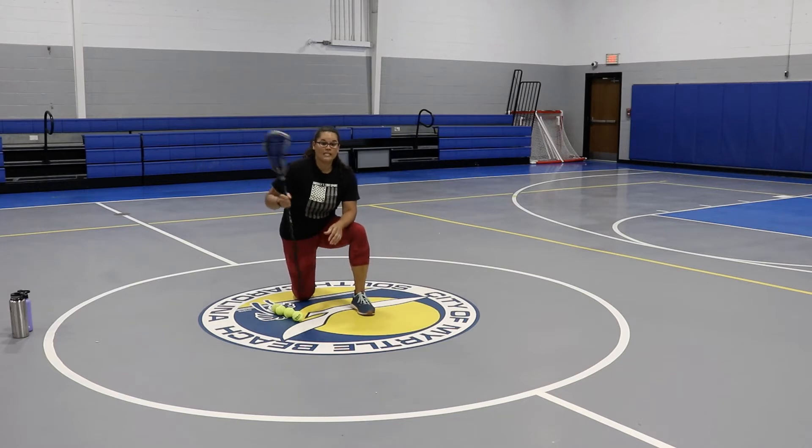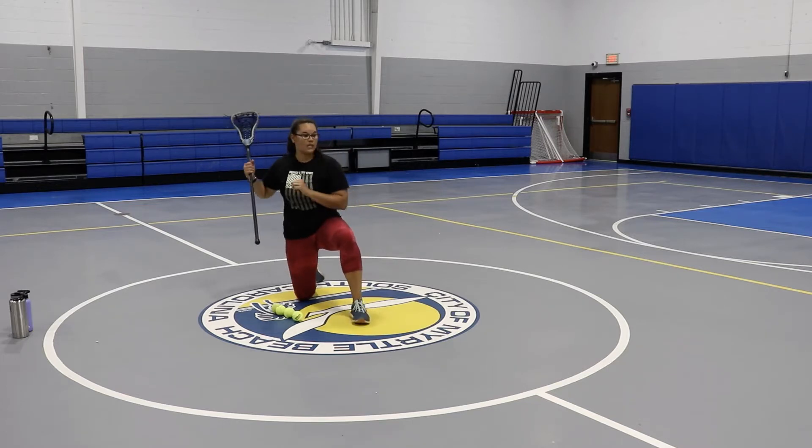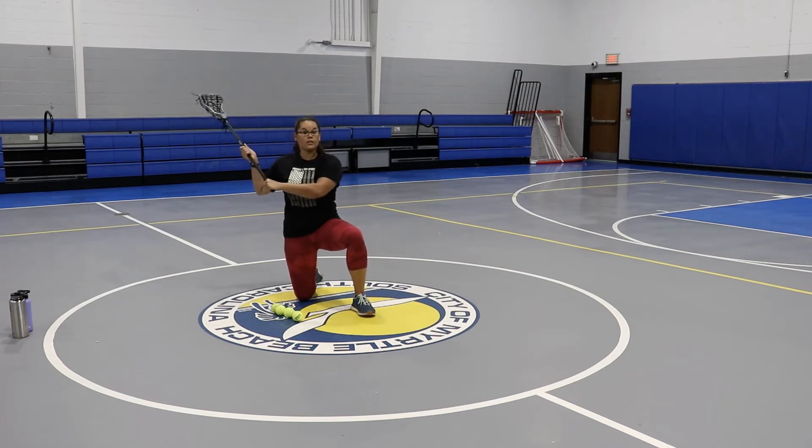First thing we're going to do, we're going to get down on one knee — the same knee that we're shooting with with our top hand, that's the knee that's going to go down. In a real game, we step with that opposite foot, so that foot is actually going to be up. With this drill, we're focusing on taking our legs completely out of the equation and just using our arms, our shoulders, and our torso for the rotation.